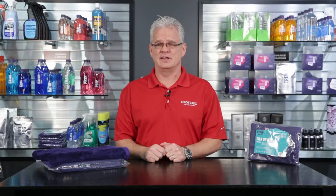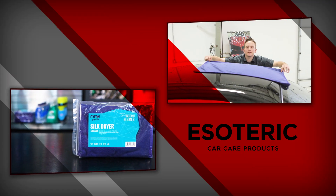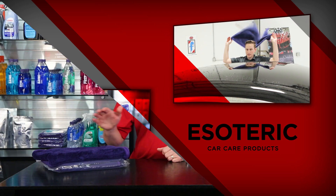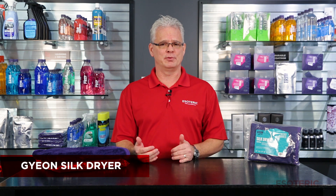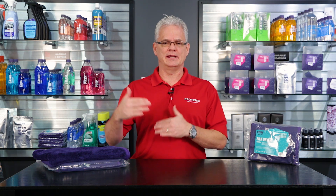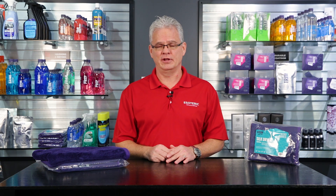Hi, this is Todd with Esoteric Car Care. Today we're going to be taking a look at the Gion Silk Dryer Towels. They've got a variety of products available in the microfiber lineup, and when you're looking at the good, better, best spectrum, this ranks up there as the best — their highest end drying towel they have available.